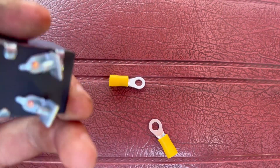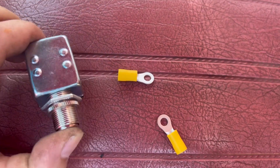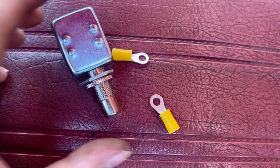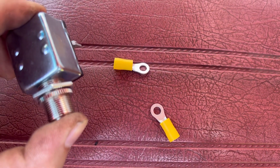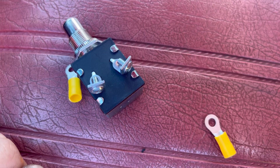I'm just going to use a 20-amp momentary switch — basically like a starter switch. That way there's no chance of it ever staying on; I have to hold it down. I'll use a couple of rings and get it wired up.